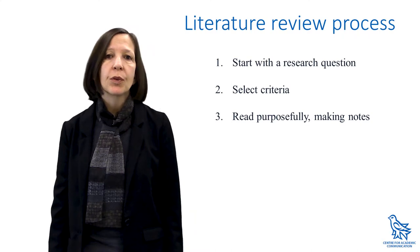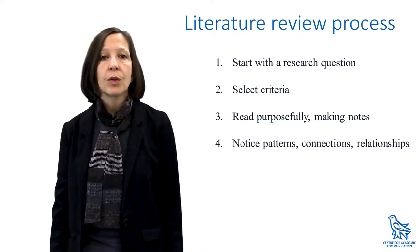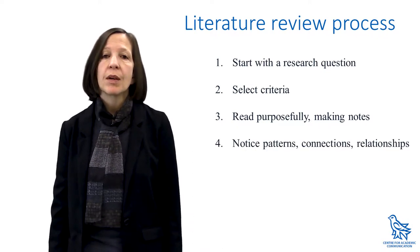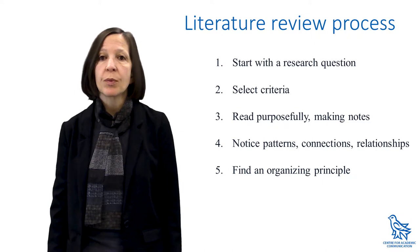Three: read purposefully. Make notes about themes that emerge, key ideas, and key debates. Four: notice patterns, connections, and relationships. Five: decide which organizing principle you will use to make sense of the relationships — chronological, thematic perhaps, or some other principle.